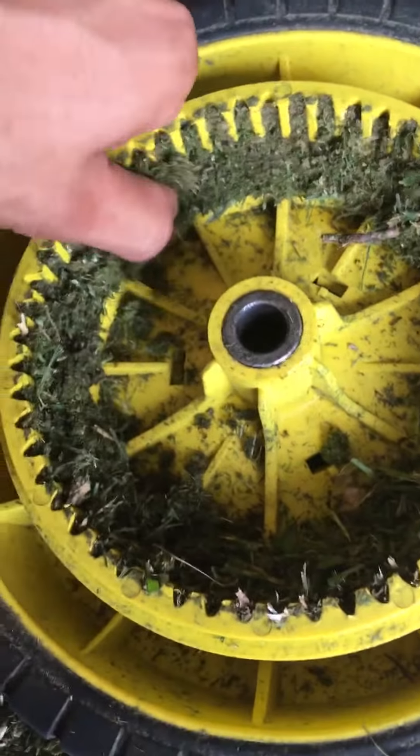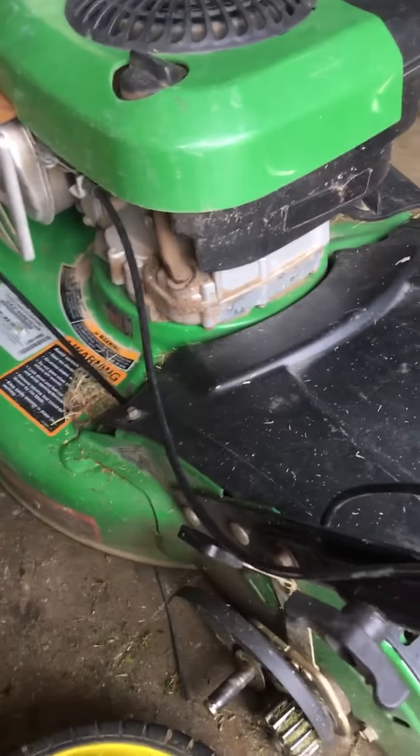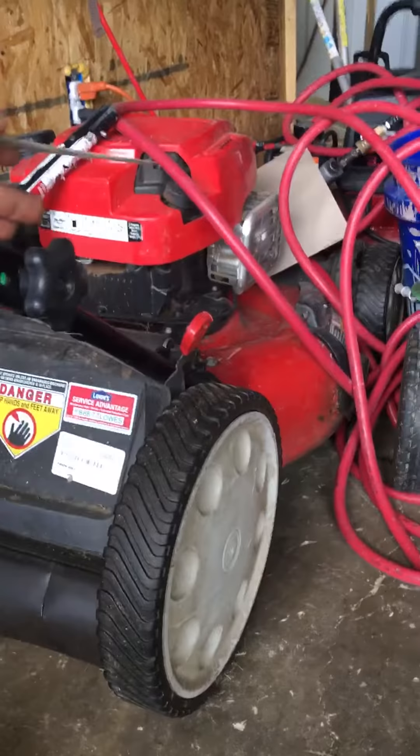I'm gonna take it out and mow this lawn right now, then take it off and do it again on another lawn I've got. I have to get them done today regardless. This one also needs a tune-up.